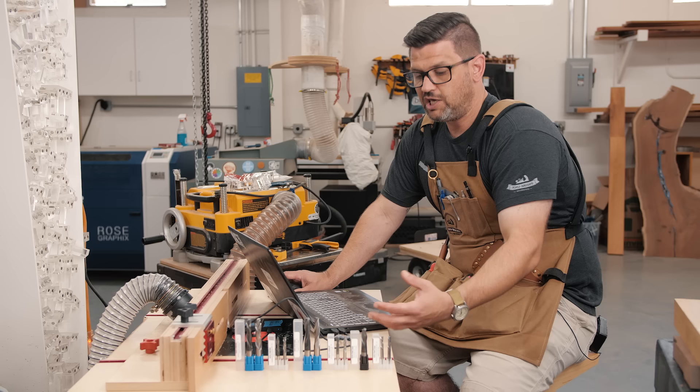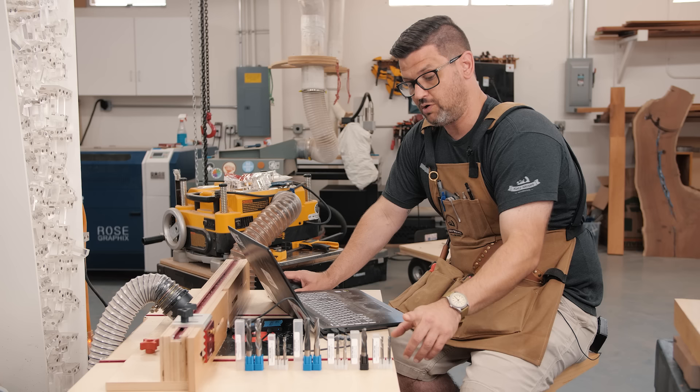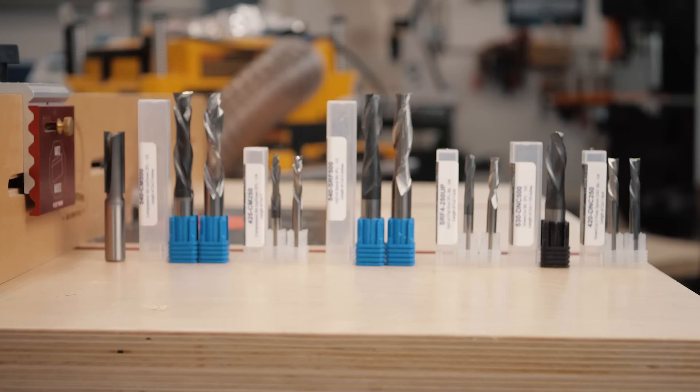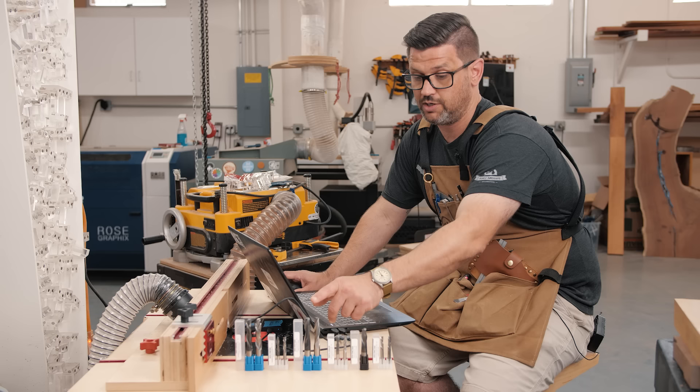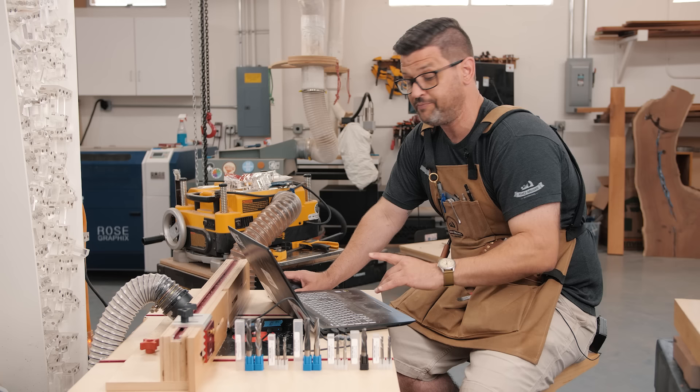We will have a video coming out soon on chip load and heat and how it dulls blades — all in one video. That is also why Bits and Bits sells these astro-coated bits, the darker ones you saw at the beginning. They are absolutely phenomenal at staying cooler, thus having a life that is four times that of an uncoated bit. In that chip load and coating video, we are going to show that using an infrared camera — we've got a really cool FLIR camera coming, so that's going to be incredible.